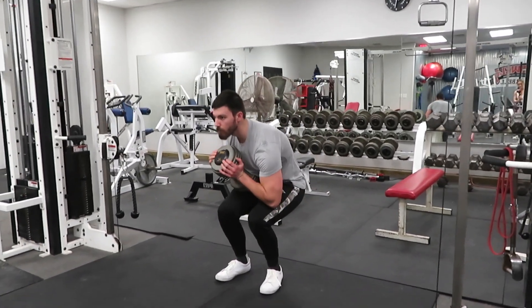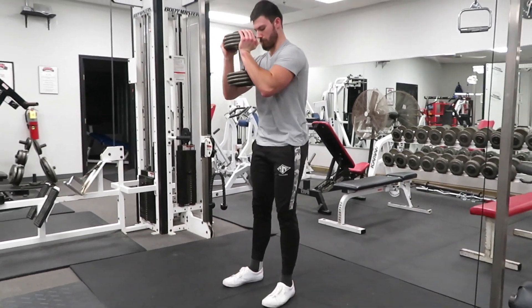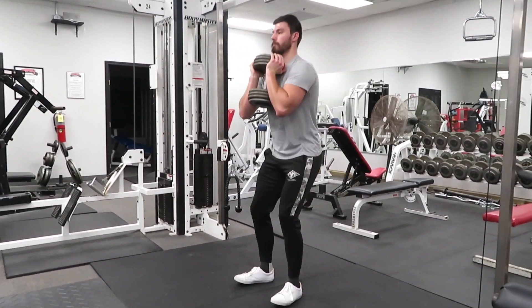The goblet squat is a great beginner exercise to learn how to squat properly. This is a great way to strengthen your legs before you start putting a barbell on your back.